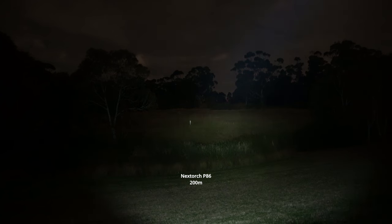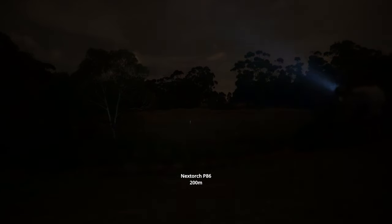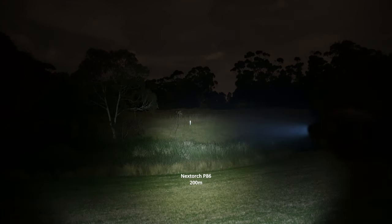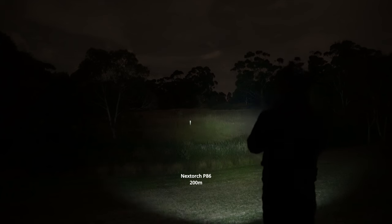Going for a little walk to test the whistle. Let's see how it sounds. You can activate the light and whistle at the same time.